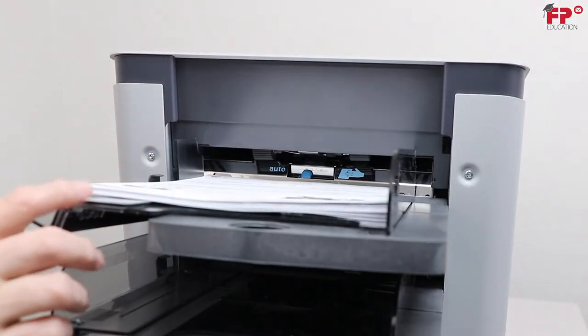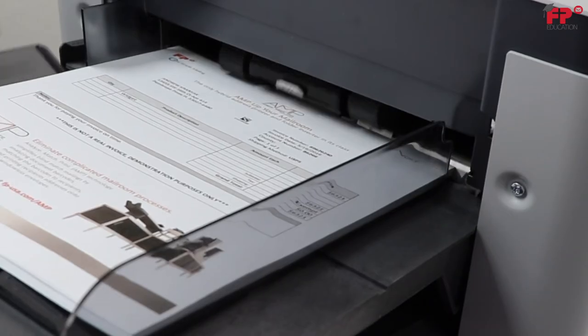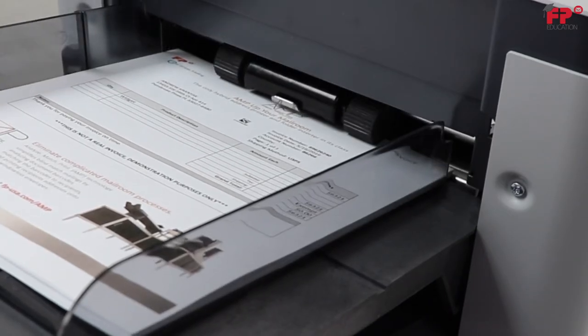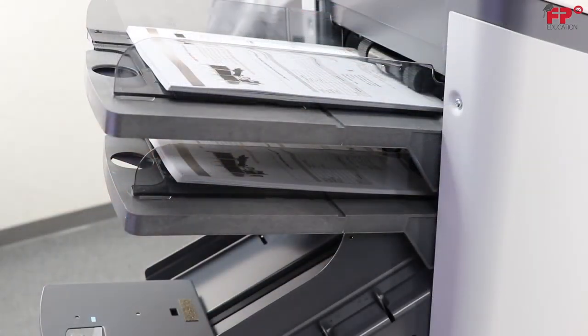Return the left side guide to its upward position. The two paper pullers should drop on top of the stack of documents. If the documents are properly inserted, you should see the documents show in the display when a job is set up due to the presence of the smart tray sensors.